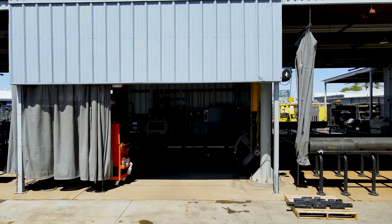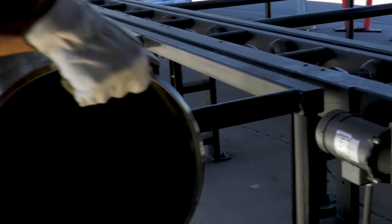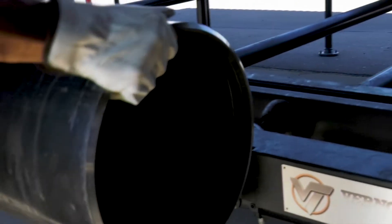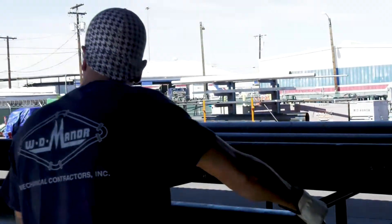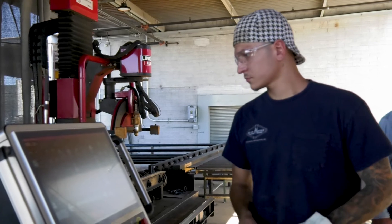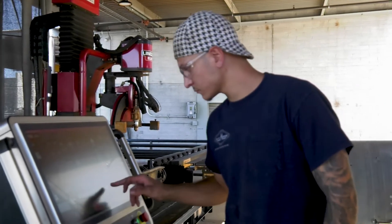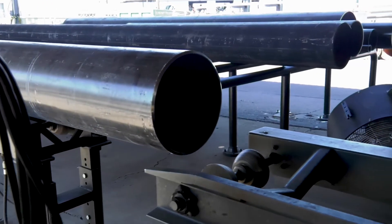Pipe is staged on storage racks that are provided by the customer. The operator rolls the pipe from the staging rack onto the conveyor, lowers the selector gates dropping the pipe into the conveyor roller wheels, and shuttles the pipe forward onto the machine bed conveyor.